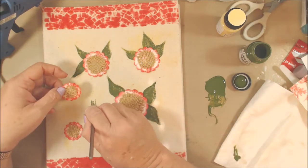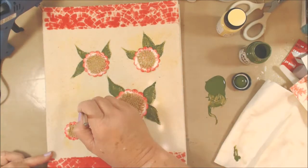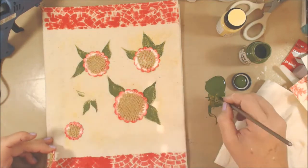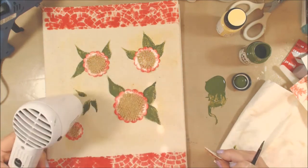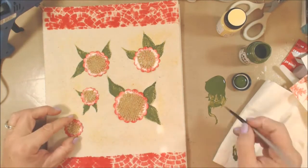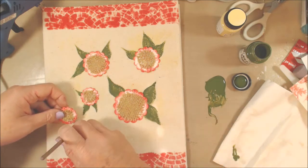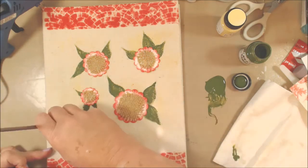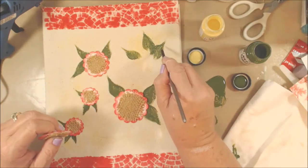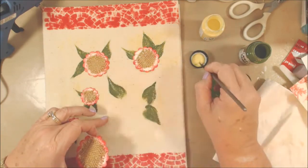I switched to a little bit smaller brush when I got down to the smaller flowers because I didn't want quite as chunky leaves. I switched to a smaller round brush, and I haven't added any water or additive to the paint - just using it straight from the bottle right on the canvas, and it's taking it very well. Once these are done I'll dry them a little and come back with my wheat colored paint to give the impression of a vein down the middle of all these leaves.